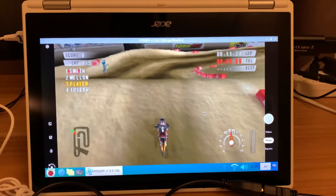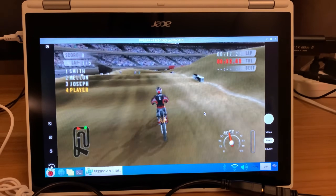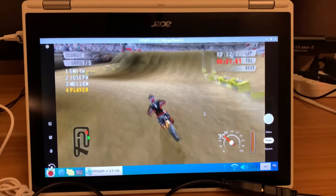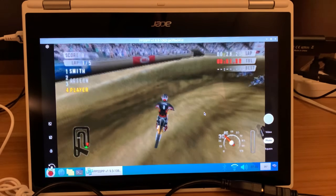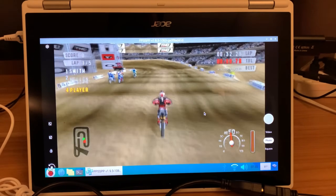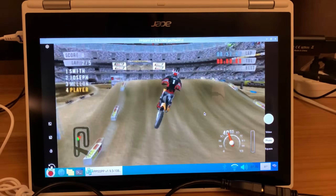Yeah, that's playable. It does seem reasonably responsive. With anything like this, if you get a bit of input lag, you tend to start to adjust to it. It's not as ideal as having it on a genuine monitor, and it's not great on really competitive games - I wouldn't suggest this mainly for gaming - but if this is your only option then it's better than nothing.